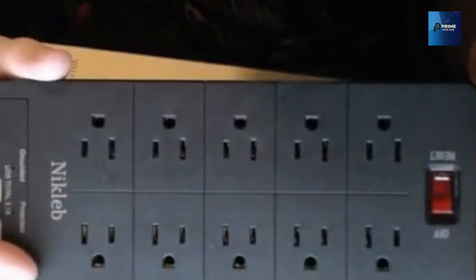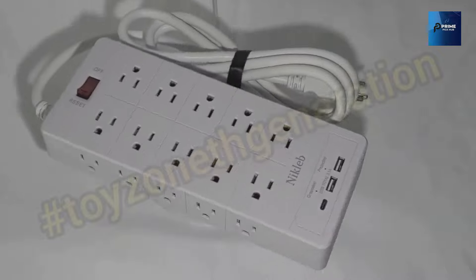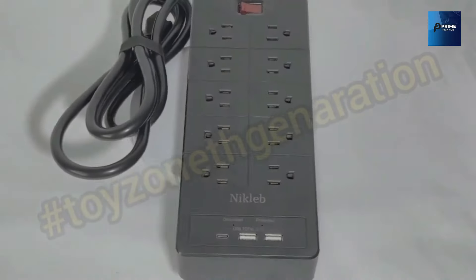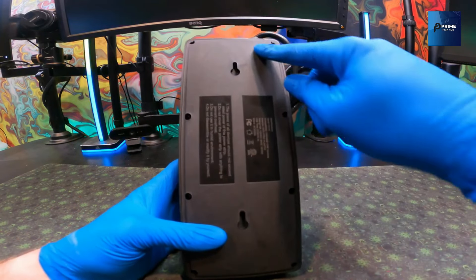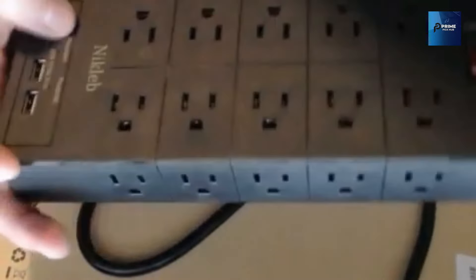It's not just about plugging in — it's about creating a fortress for your gaming gear, protecting it from power surges and spikes. Those two USB ports are a game-changer: fast charging and seamless data transfer ensure your devices are always ready for action. The USB-C port adds an extra layer of versatility to accommodate the latest tech in your gaming setup.